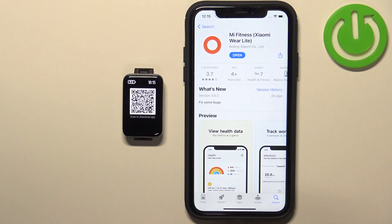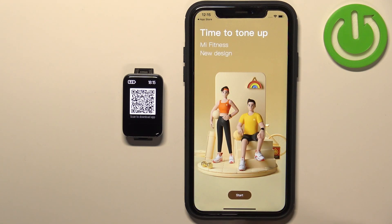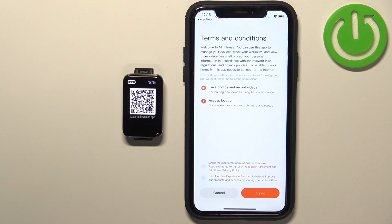Once the application is done installing, tap the Open button to open it. In the app, tap on the Start button.